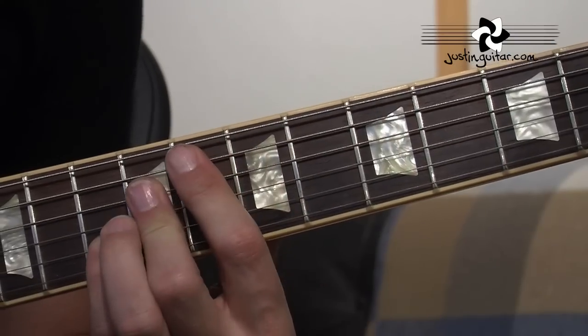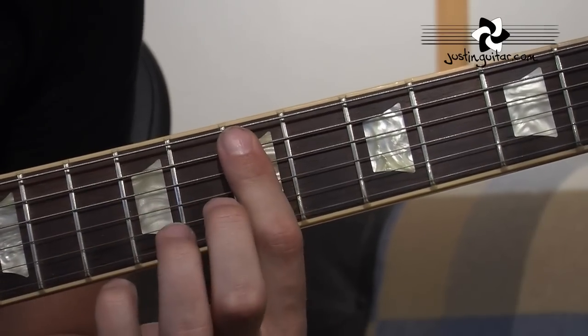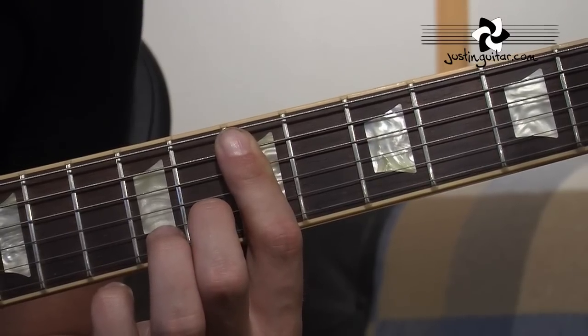I'll do a whole lesson on these at some point, because they're really interesting. It's basically up a perfect 4th from E, up a perfect 4th from A, up a perfect 4th from D.